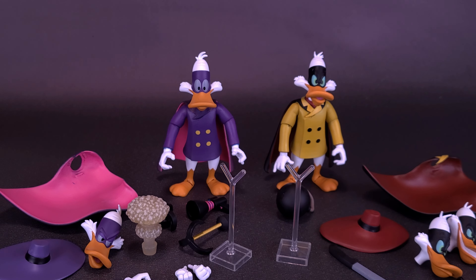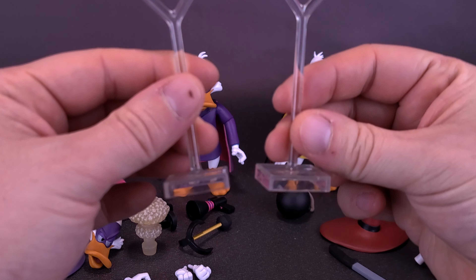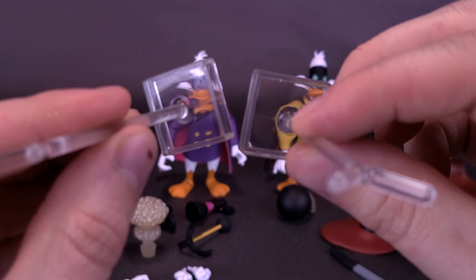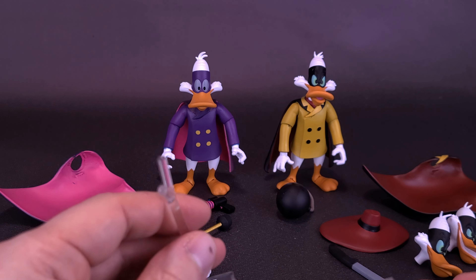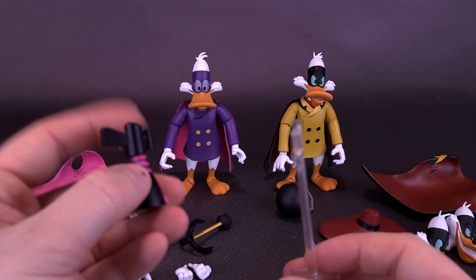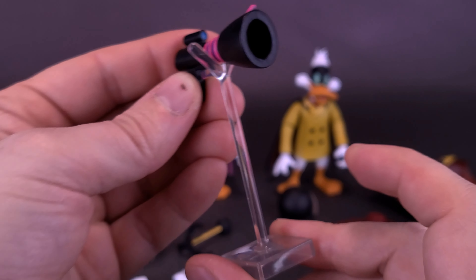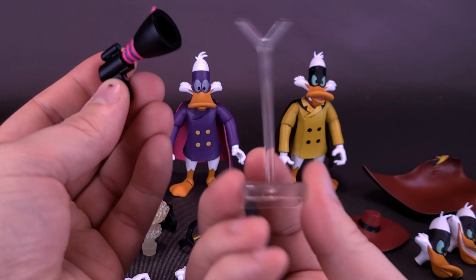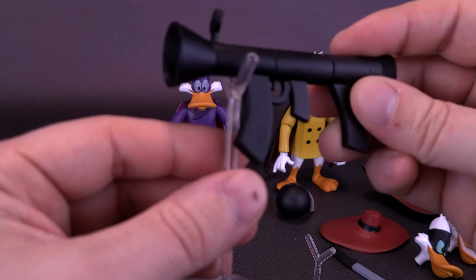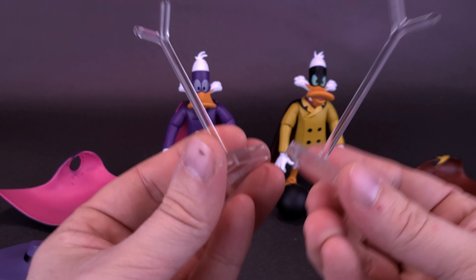Loads of accessories come packed along with both Darkwing and Negaduck, and they also come with display stands. You may be thinking those are awfully small stands — how are they going to accommodate the figures' feet? Well, they don't. They don't have pegs on the bottoms, so they won't attach to the flat feet of Darkwing and Negaduck. They're actually there to help balance the figures. For example, if you have Darkwing Duck with his gas gun in his hand, they provide a little supporting base to prevent the figure from falling forward. This really helps more so with Negaduck, who carries a big giant bazooka, so it certainly helps aid the figure from falling over.